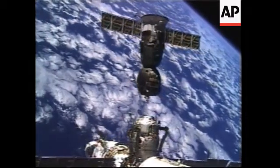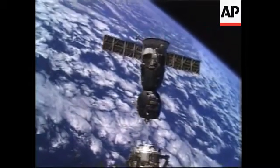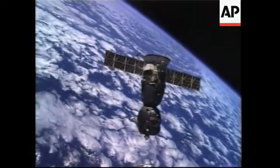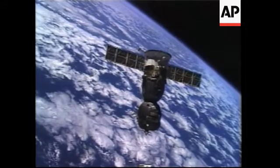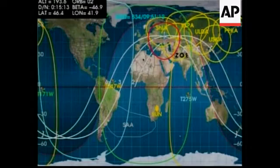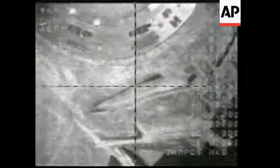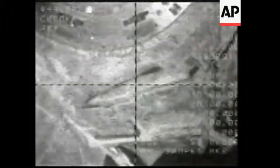Mission Control Houston: you can see the physical separation of the Soyuz spacecraft from the International Space Station, with Soyuz commander Sharipov at the controls inside the descent module, along with astronaut Leroy Chiao. The telemetry shows us the closed position of the antenna. This is Mission Control Houston, watching the final approach of the Soyuz spacecraft.